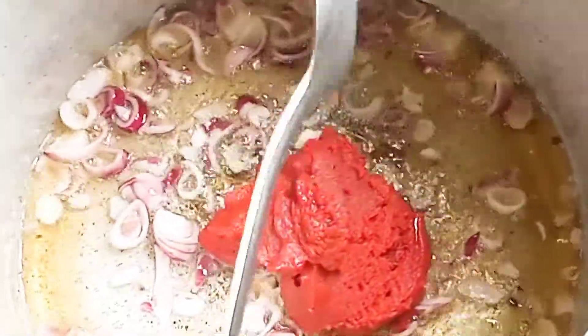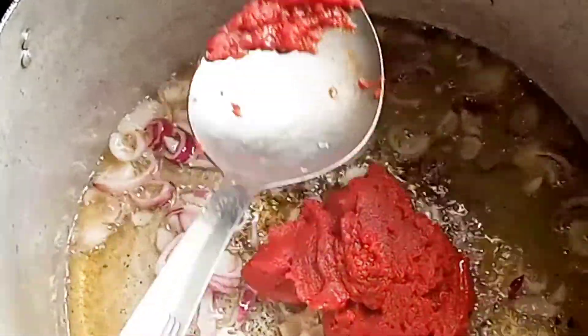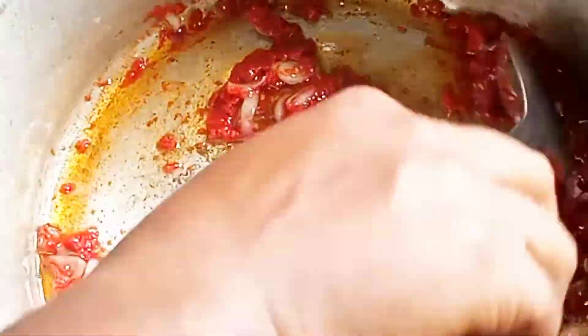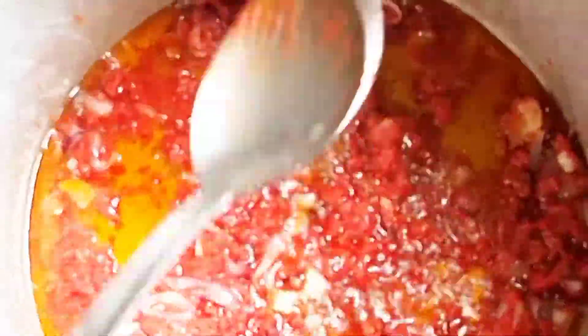Right now we are frying our tomato. As you can see, our tomato is on the fire already. Make sure you stir it very well until it turns brown, so that you don't get a sour taste. Now I'm adding my spices and dry pepper to the stew.